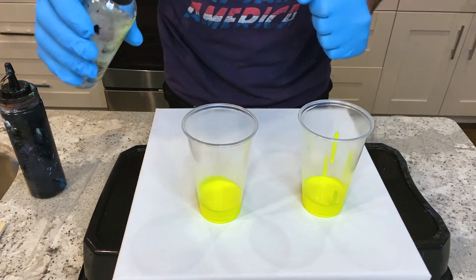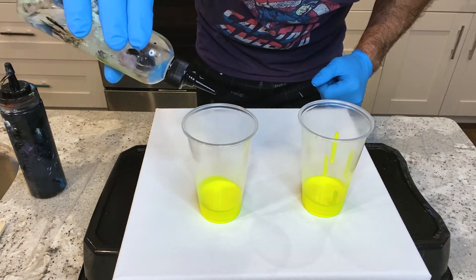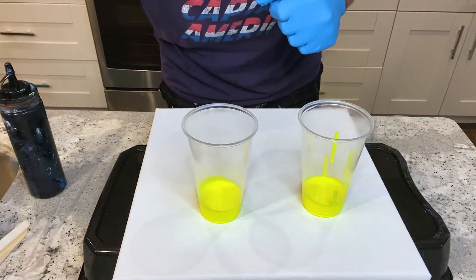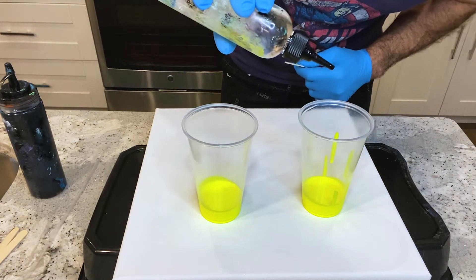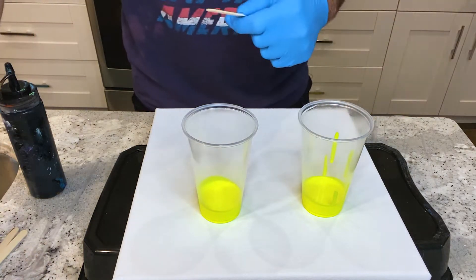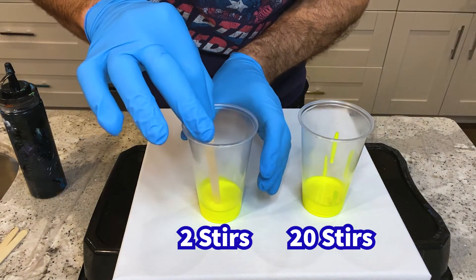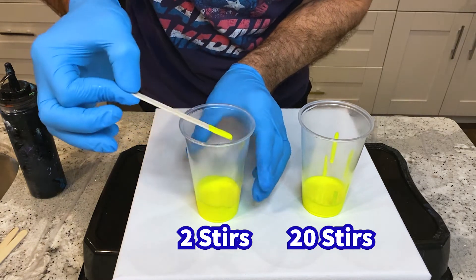I'm going to start with the one to my right. I'm putting one drop of silicone. On that one, I'm going to put one other drop in this one as well. So this neon yellow here to my right, I'm only going to stir this twice. One, two.